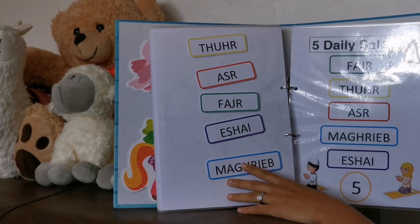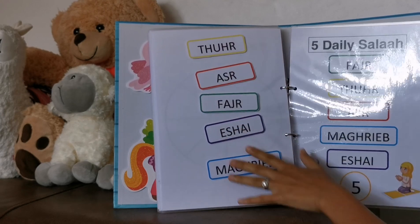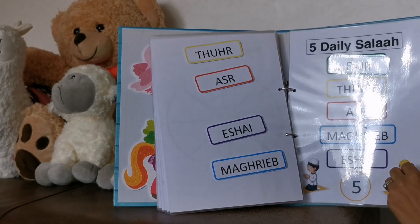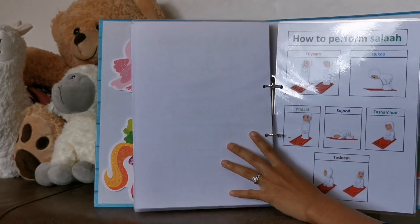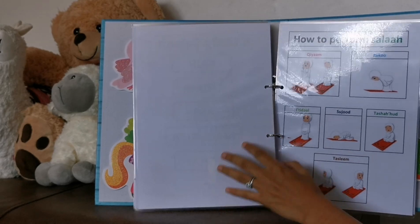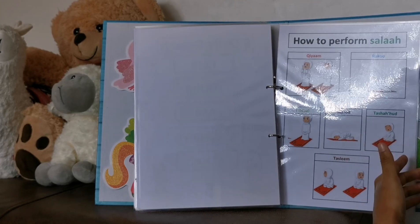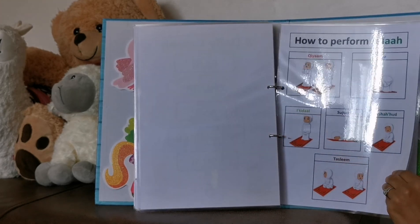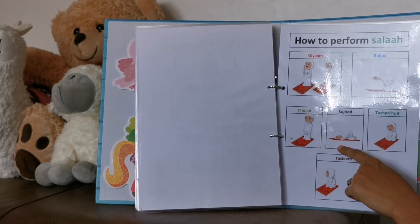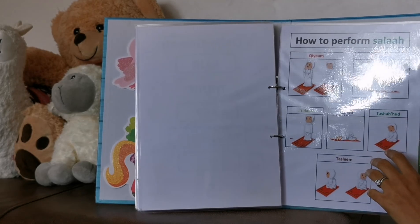This one is pretty simple — she loves it. The cards are jumbled up and I ask her what's the first position. She'll get the correct card. This activity is about knowing the positions of salah in order, and I also want her to know the names of each position. I'll ask her, can you make sujud? And she'll have to go on the ground. And I'll ask her, can you make qiyam? Then she'll have to stand up like that.